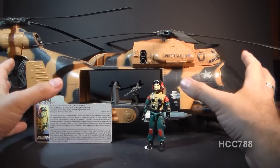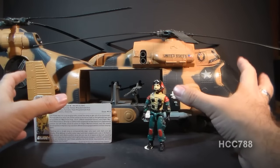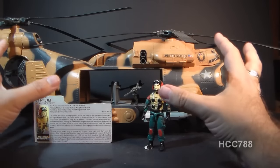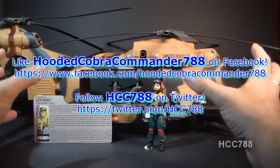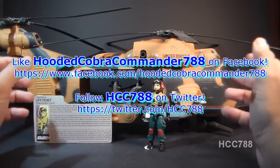I'll try to do that pretty soon because I want to get to this — I really do love this vehicle. I'm very much looking forward to reviewing it. That's just a quick look at it. I hope you enjoyed it, and I hope you're looking forward to the full review when I get to it. Thanks for watching, and I'll see you again with another vintage G.I. Joe toy review pretty soon.